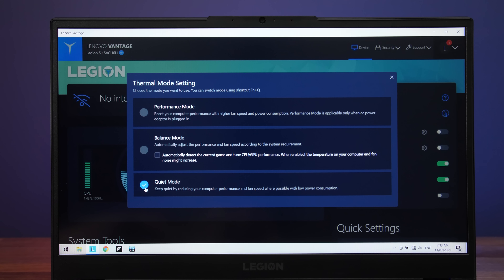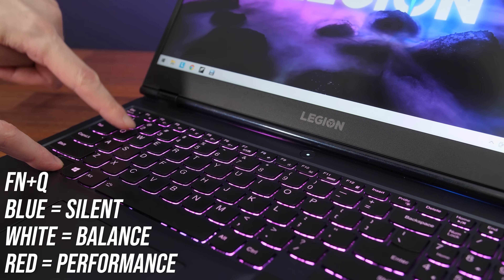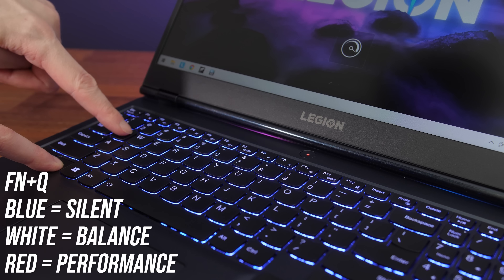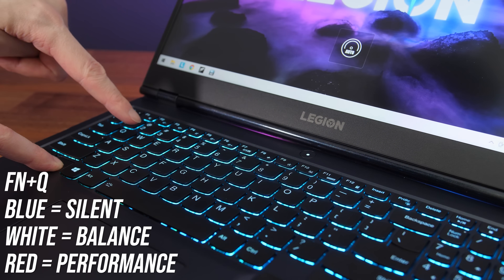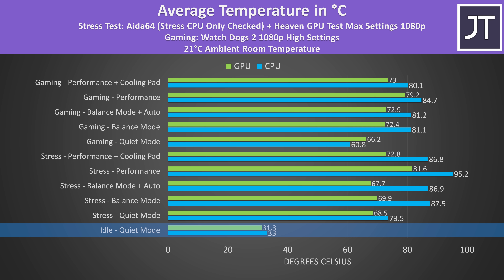Let's check out thermals next. The Lenovo Vantage software lets us change between different performance modes, which from lowest to highest are quiet, balance, and performance. Balance mode also has an additional option for automatically adjusting the performance based on the workload. The power button's light colour changes to show the current performance mode in use, which can be changed at any time with the FN Plus Q shortcut. The idle results are quite cool, though the fans were still going.